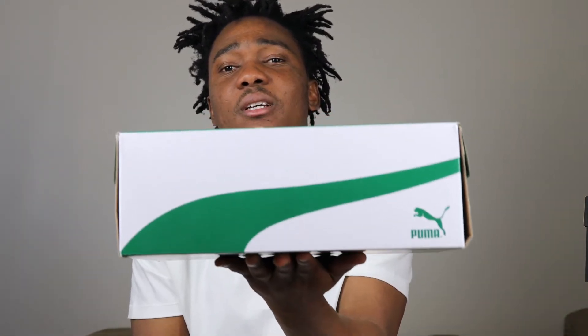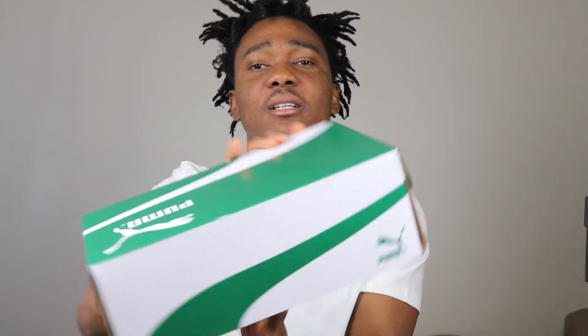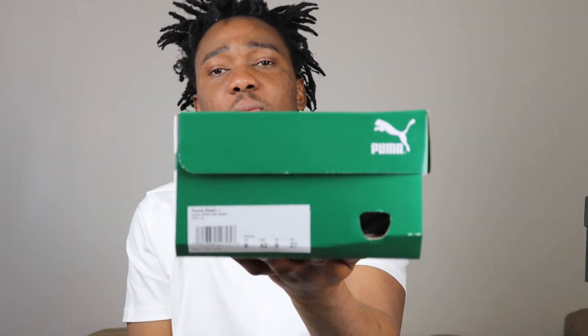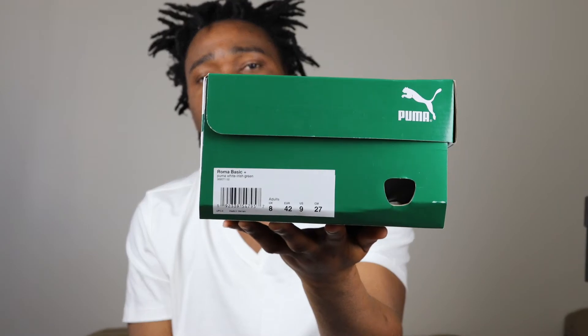Let's get it. Today we have a regular Puma box and we have the Puma Roma Basic Plus, size 9. The colorway is Puma White / Irish Green. It's gonna cost you 60 bucks plus tax to pick this up.